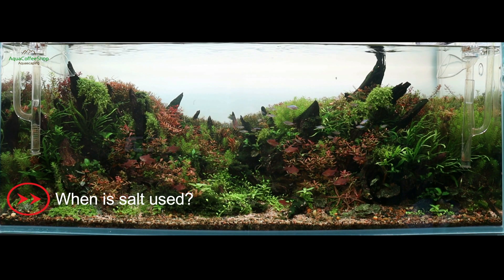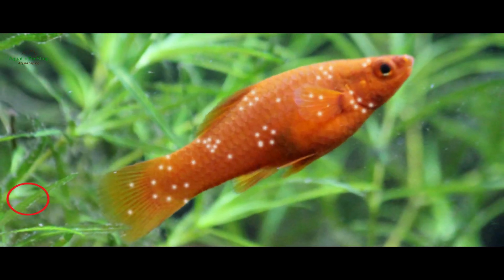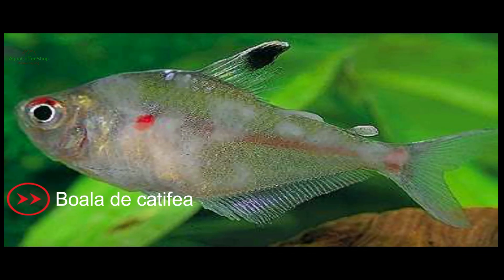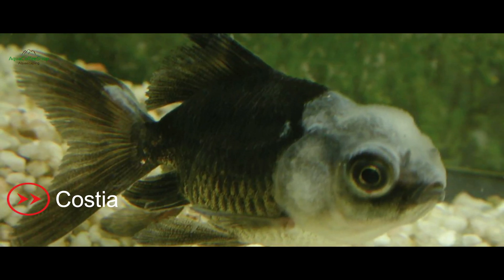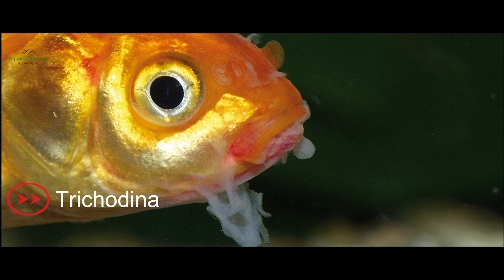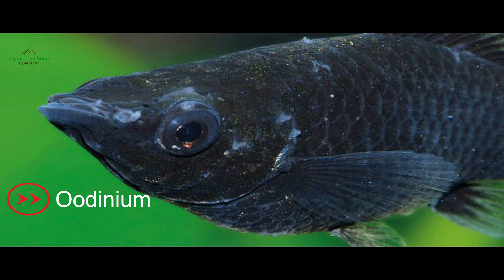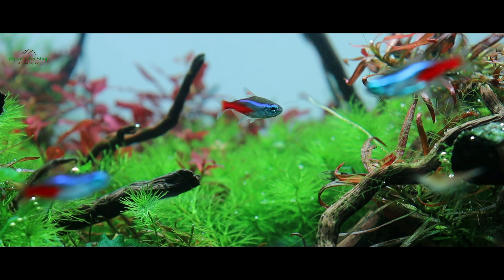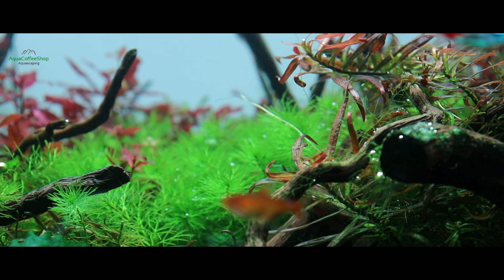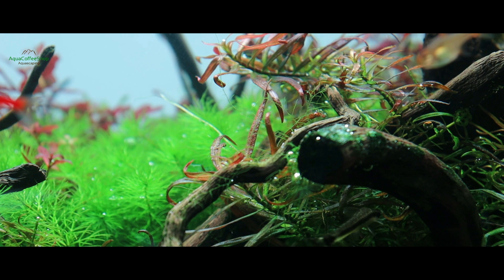When using salt, it can be used to eradicate a number of parasites including Chilodonella, Costia, Trichodina, and Oodinium. It also combats infections caused by bacteria, fungi, and burns caused by NH4+ ions.